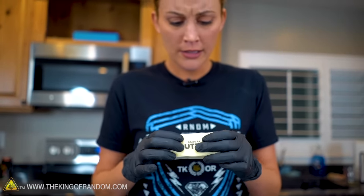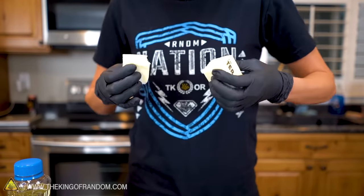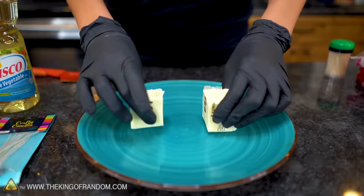Eight tablespoons. So technically, this should be an 8-hour candle. But what we're going to do is actually just split it right down the middle. We're going to try two different versions of this to see which one burns better.